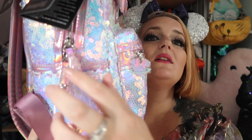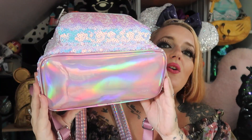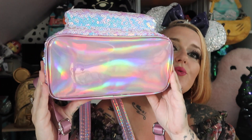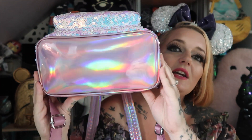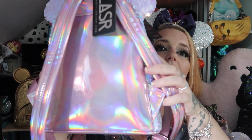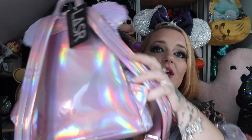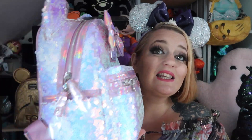On one side you've got the zips or zippers, and then you've got your little pockets as well. On the bottom it's shimmery again with the holographic effect, and then on the back you have the holographic again with the straps.